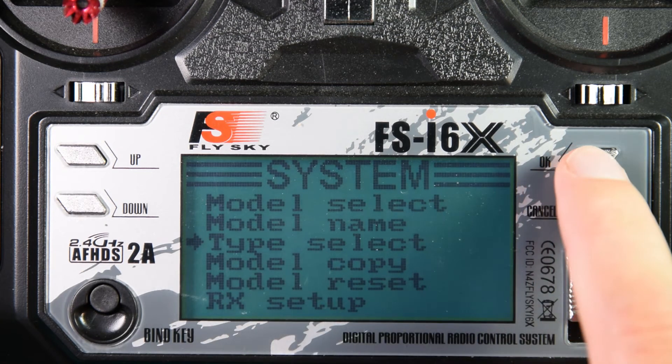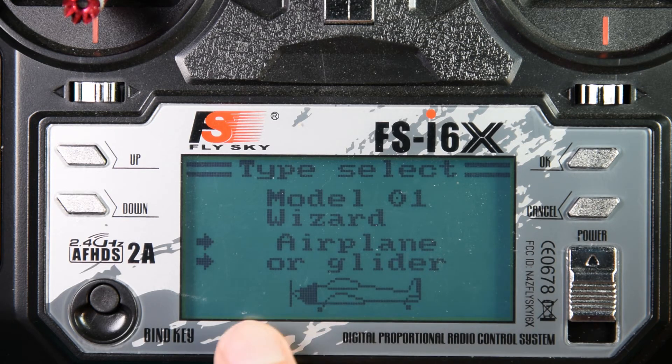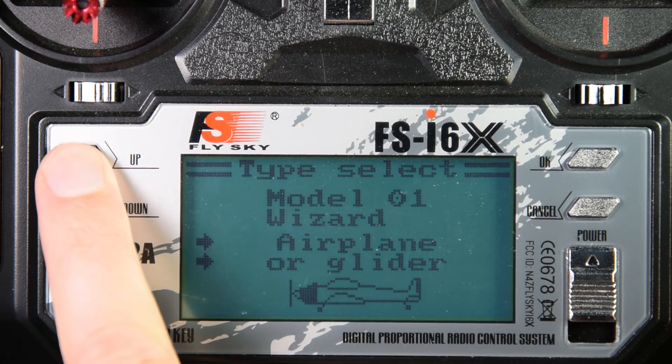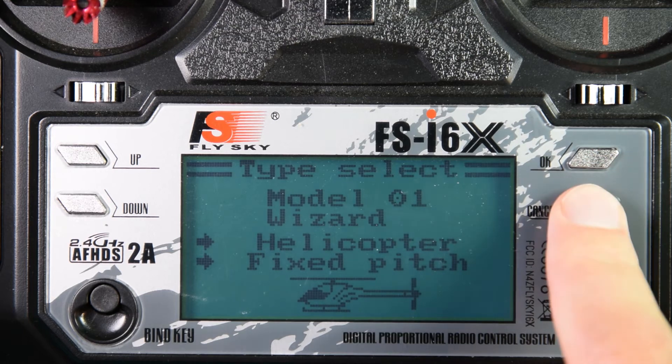Now I'm going to select the type of model. This isn't necessary as it doesn't actually make any difference to how your model behaves. The controller also doesn't have any quadcopters built in, so I'm just going to change it to helicopter fixed pitch, and hold cancel to save.